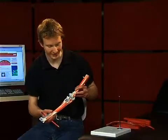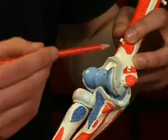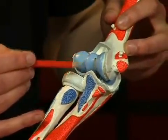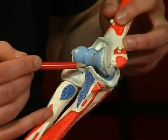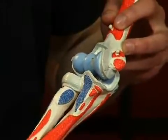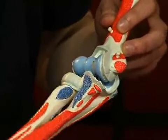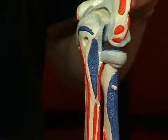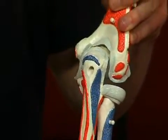The elbow joint consists of three semi-joints, which lie together in a mutual joint capsule. Firstly, the articulatio humero-ulnaris, formed by the trochlea humeri and the incisura trochlearis ulnae. This semi-joint is a typical hinge joint. The olecranon ulnae prevents overstretching of the elbow joint, and is thus an example of bone constriction.